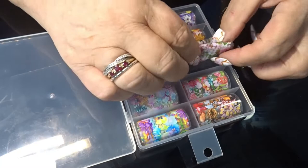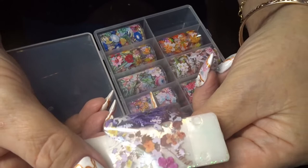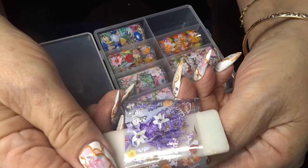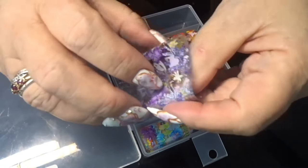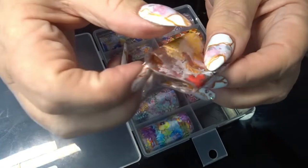I wonder what this one is. I don't know if you can see that - got some lavender in there. It looks like lavender anyway. I thought they would be nice because you could pick out little bits. They'd be nice for milk bath nails or floral nails, without it being a solid foil.